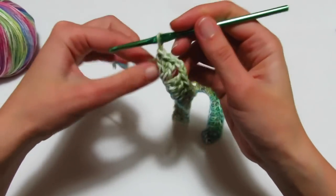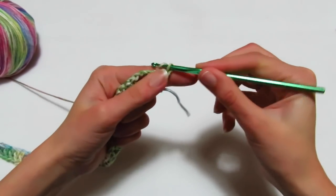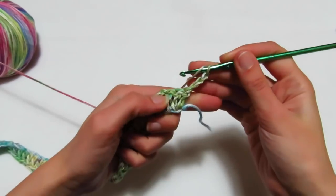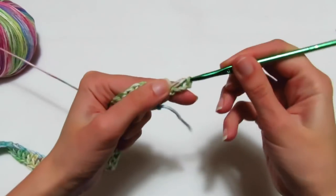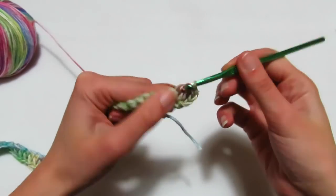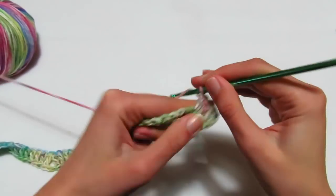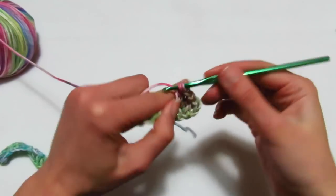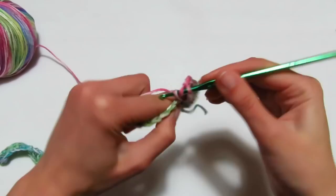Secondo giro, che è quello che andremo sempre a ripetere facendo sempre tutti gli aumenti. Facciamo 3 catenelle che sono la prima maglia alta. Prendo il filo, rientro nella stessa maglia di base e vado a fare un'altra maglia alta. Una maglia alta sulle successive 2 maglie alte. Entro nell'angolo di 2 catenelle e vado a fare una maglia alta, 2 catenelle, rientro un'altra maglia alta.